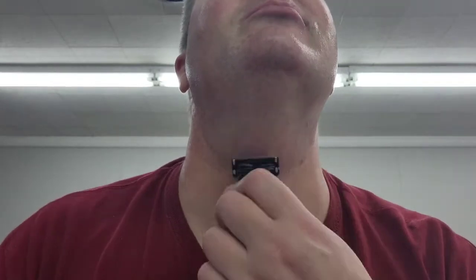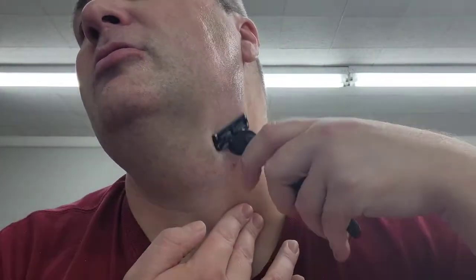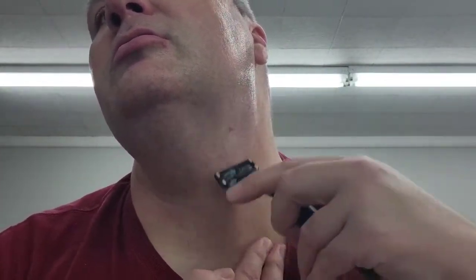This is the post-shave dew. We'll see if it does anything. I'm sure it's going to feel okay. A little more scented than I would like. Let's see how long it lasts. Close in here — I'll hit this area right here again.